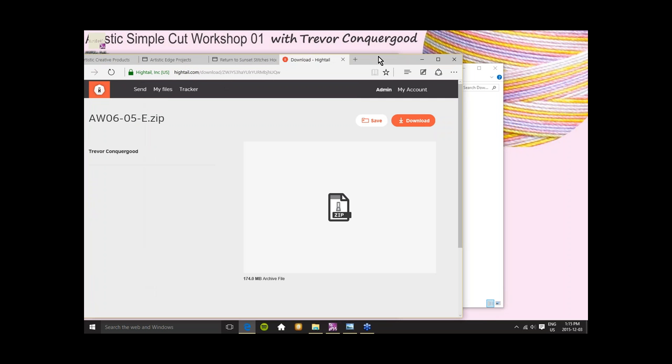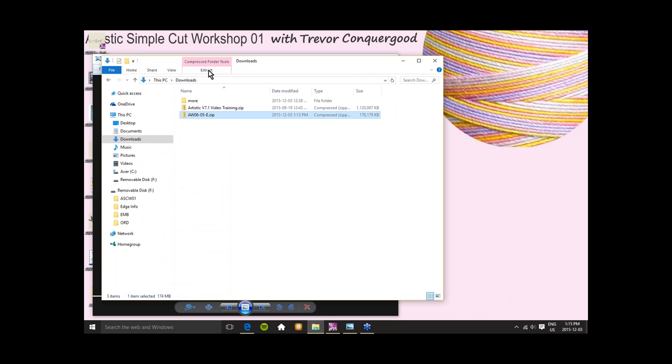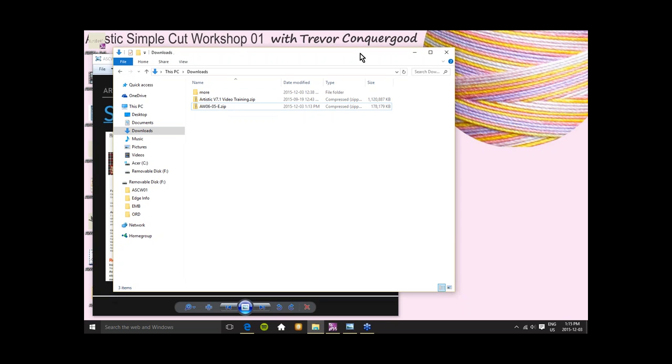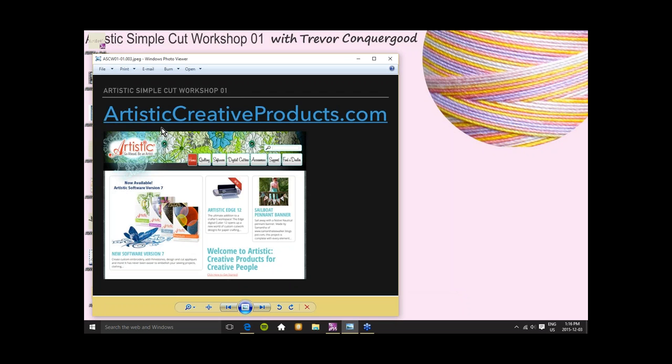Before today's class is over, we're going to visit the Artistic Creative Products website, and I'll point out a few things I think are important. Part of what I want to do today is help you be ready to enjoy my classes and point you toward some resources I found helpful when I was learning. We'll also talk about the JanomeSpecials.com website where you can download a copy of the user's guide.